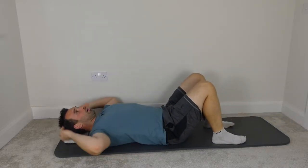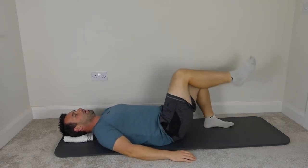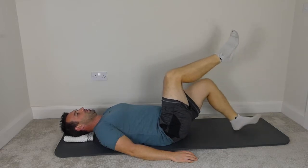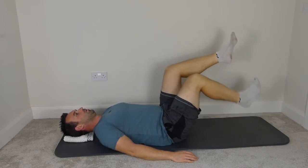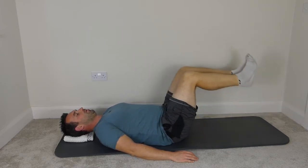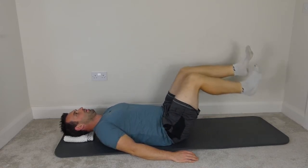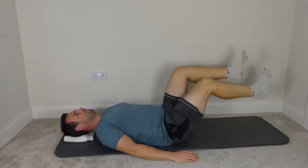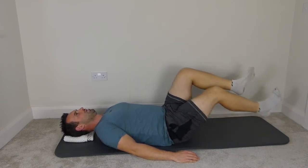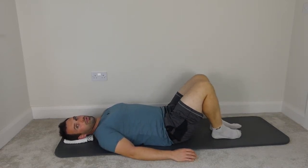Head resting on your head block, knees bent, feet on the mat, imprint the spine, bring the legs to tabletop, and tap the toes off the mat. Good. Progressing from the toes to the heels, and tapping further and further away. One more each side, straightening the legs out, legs back to tabletop, and feet on the mat.